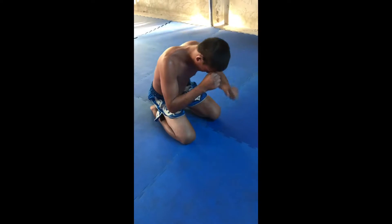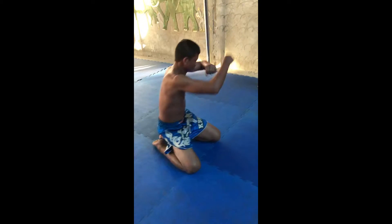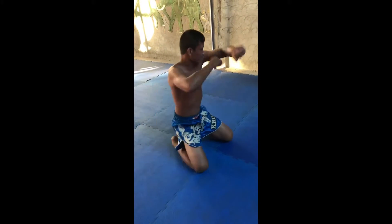How to do Quick Ram Muay. Start by bowing 3 times. Start with your left hand, then right hand, 3 times. Then start to bow.